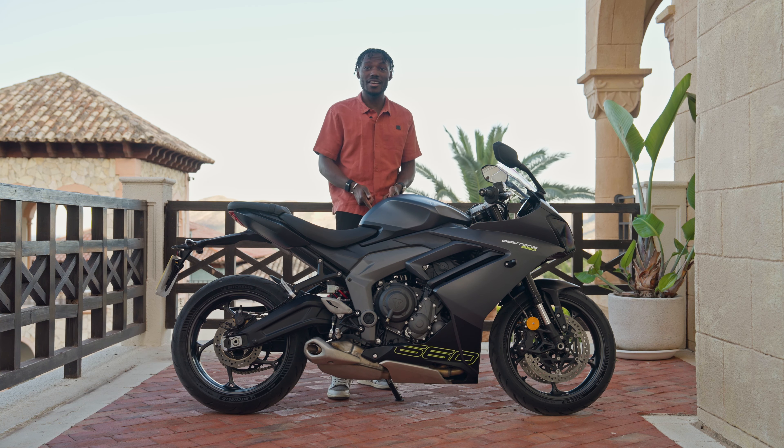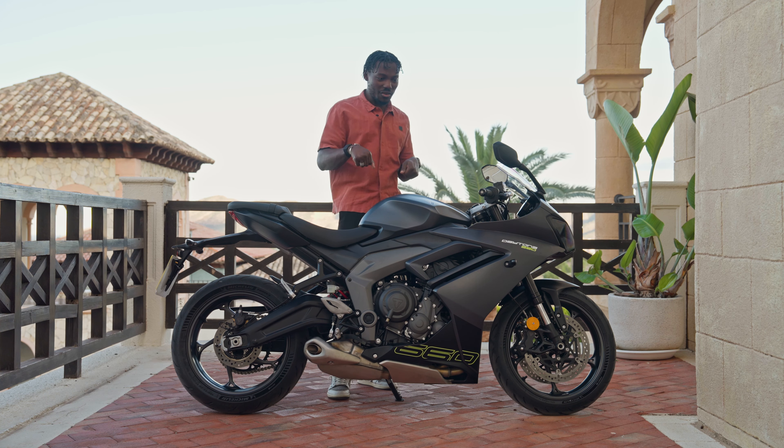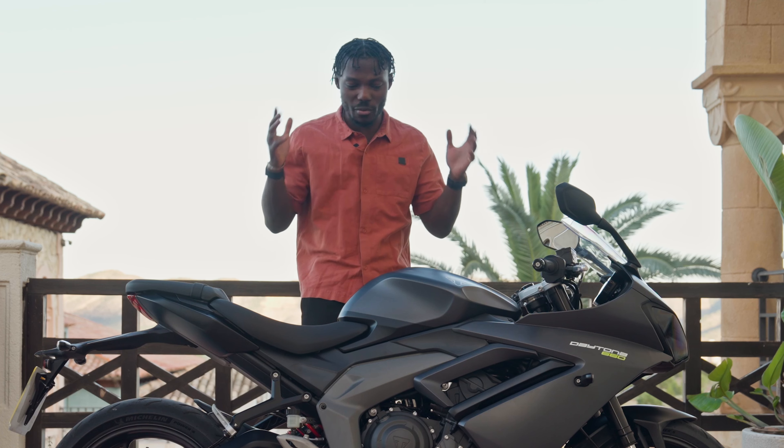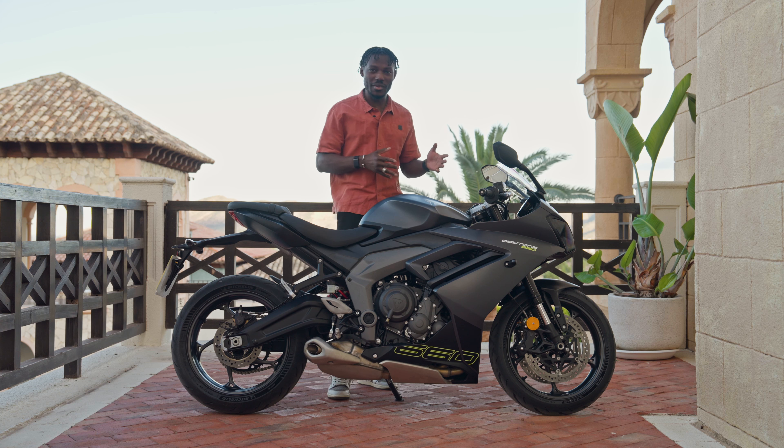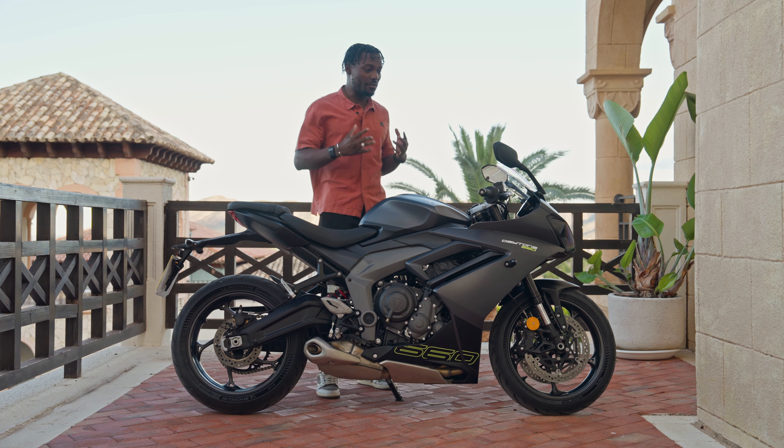The front fairing looks really cool. The mirrors are easily adjustable and fold in, so parking in the garage is no problem. Visibility in the mirrors is good — I can easily see what's behind me. The front looks aggressive with those two LED headlights. The radiator is nicely tucked away underneath, and it's bigger compared to the Trident 660. They've moved some of the air intake for better cooling, and there's a bunch of new internals — new crank and more — to make this what it's meant to be: a sports bike.